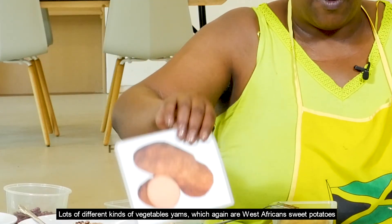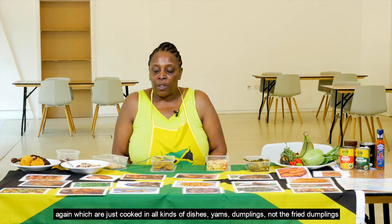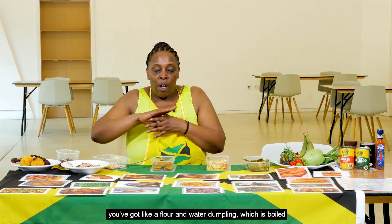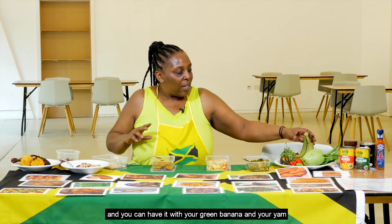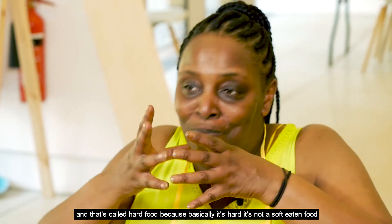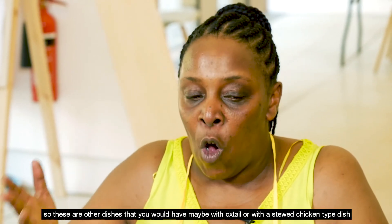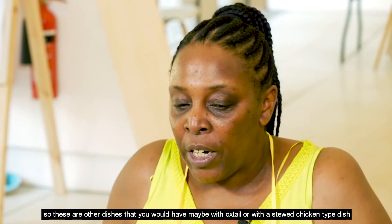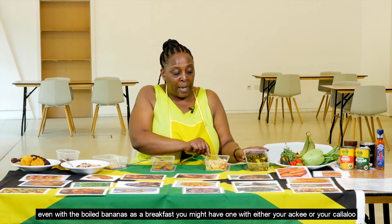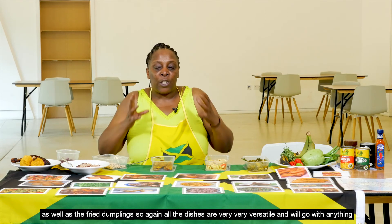Yams, again West African, and sweet potatoes are cooked in all kinds of dishes. You've also got flour-and-water dumplings that are boiled — not the fried kind — and you can have those with your green banana and yam. That's called 'hard food' because it's not a soft eaten food. These are dishes you'd have with oxtail or a stew chicken, and even with boiled bananas at breakfast alongside your ackee or callaloo and fried dumplings. All the dishes are very versatile.